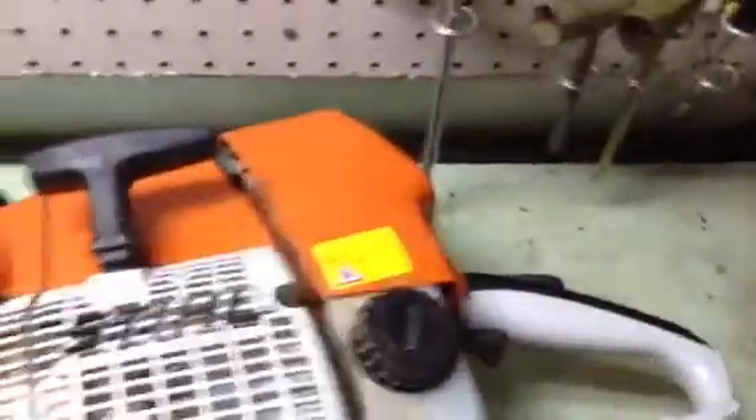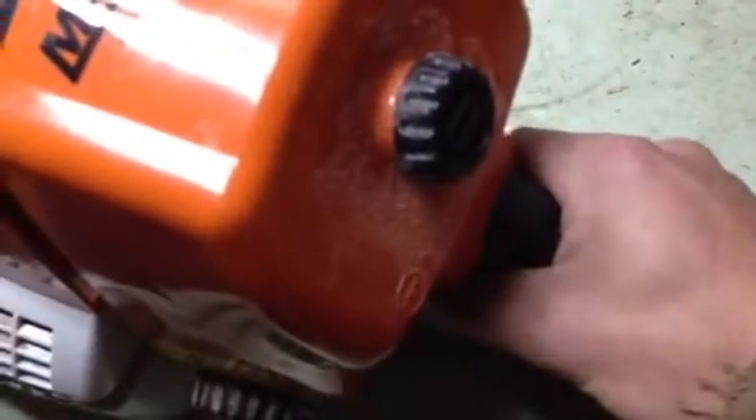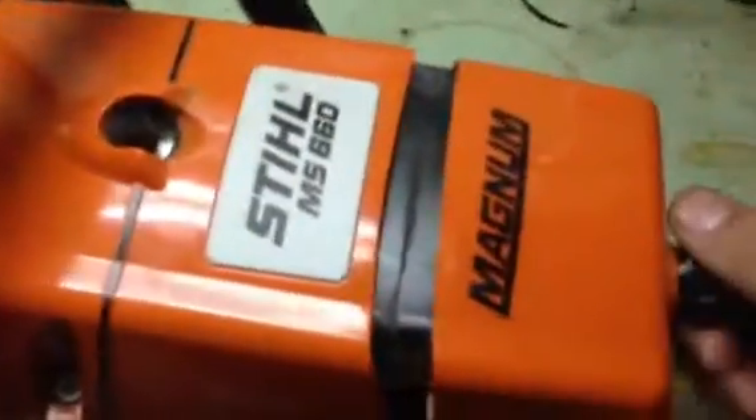For those of you that don't know, on this particular saw Stihl still uses these caps, which I like a lot better than the flippy caps. That's your side-access chain tensioner. It comes with dual felling dogs, a decompression valve, and your switch is there — one click down for on, all the way to the bottom for choke, stick it up one more for high idle, click it off and it's back to run.